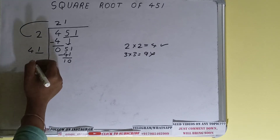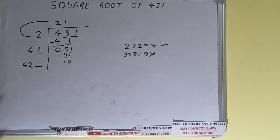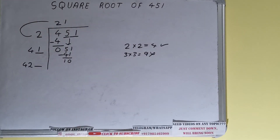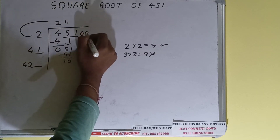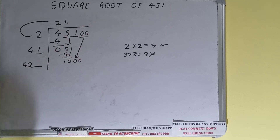We did 41 into 1, so add both: 41 plus 1 will be 42 — keep one digit extra. This number we need to make bigger, but we don't have any more pairs. So we'll put a decimal. Once we put the decimal we can bring down a pair of zeros.